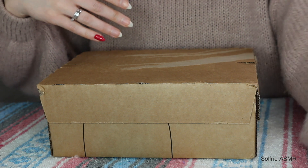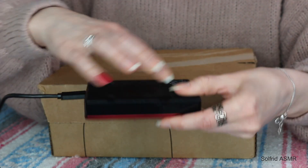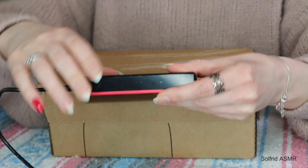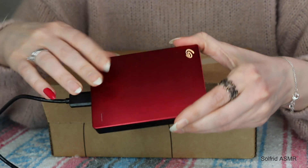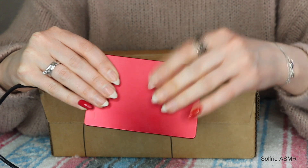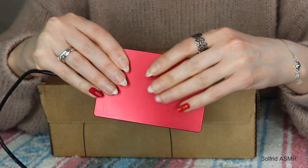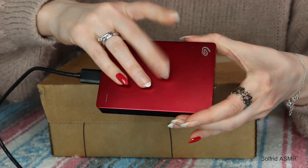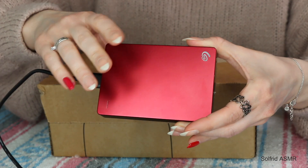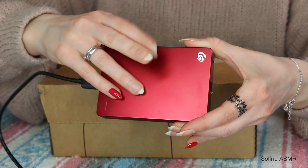And this one right here is the old one. It is completely full and I have to actually delete some of the raw formats here to be able to save some of my newer videos. Because I like to put it on here right away after I record so I don't mistakenly delete anything from my memory card.